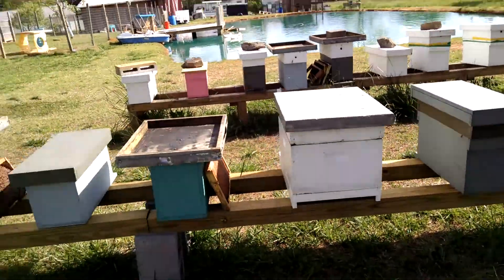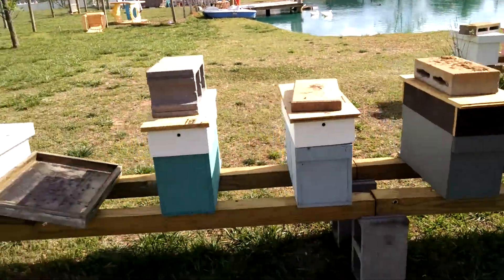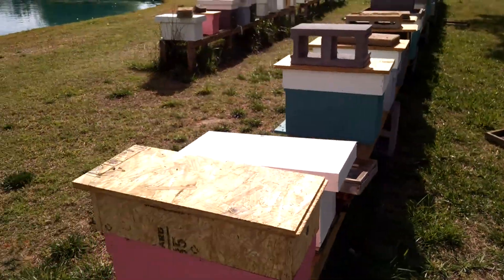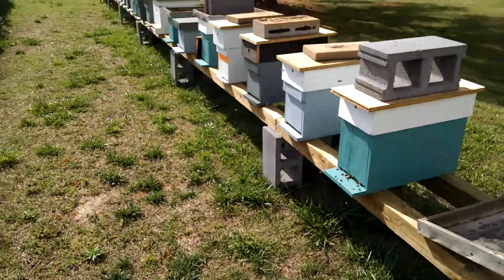A little bit of a mess where I went through them and haven't got a chance to clean it back up yet. I did a bunch of splits yesterday, just going through the bees. They're looking really good.